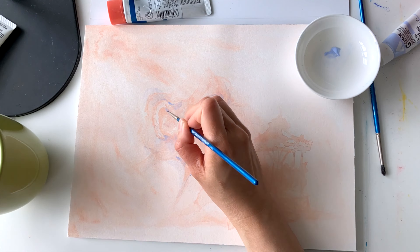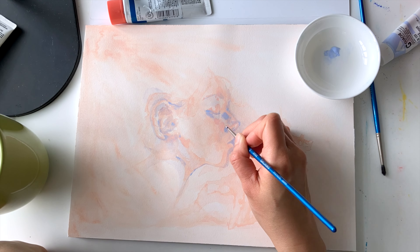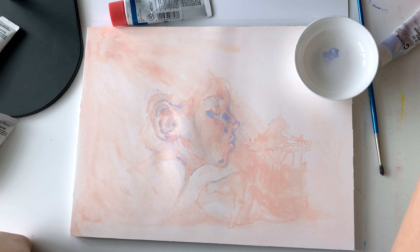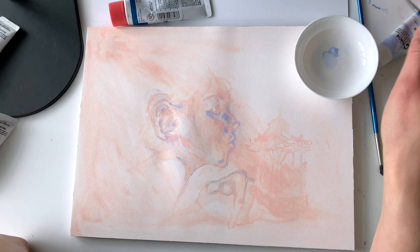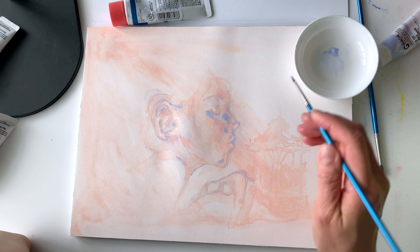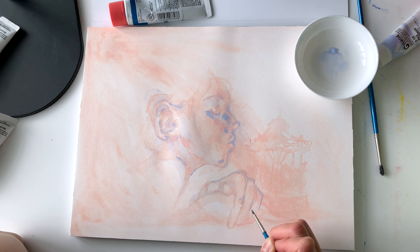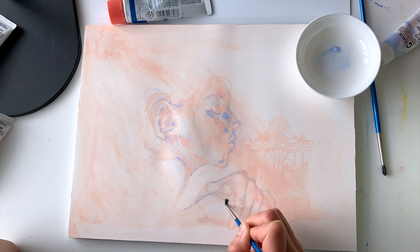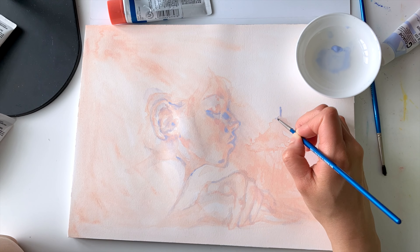I do not usually draft out the concept for my artwork with pens or paper. I usually go straight to the watercolor paper, so this watered-down gouache is my way of drafting out where I want everything to be. One thing I really love about gouache is that I can rework an area if I don't like it or if I make a mistake — especially after it dries, because of how opaque the paint is. I can just wait for it to dry and overlap it with another color, just like acrylics.